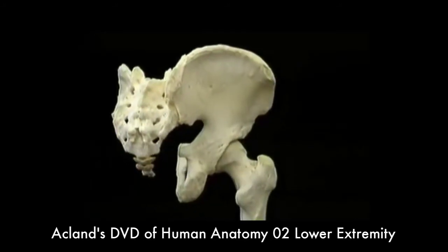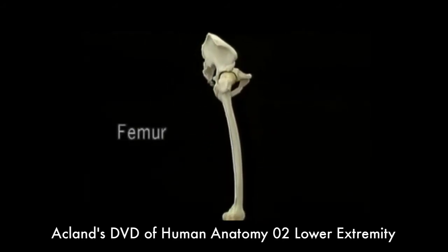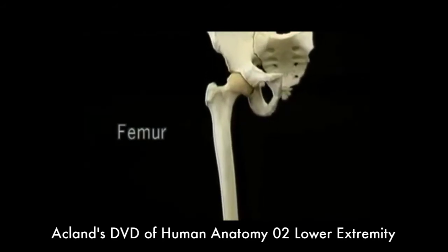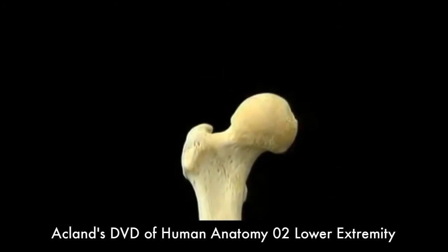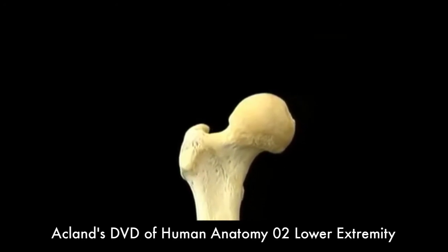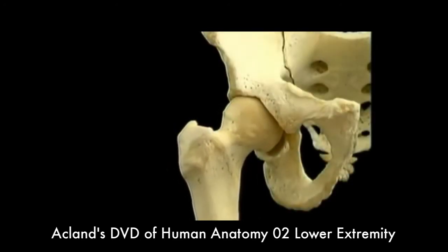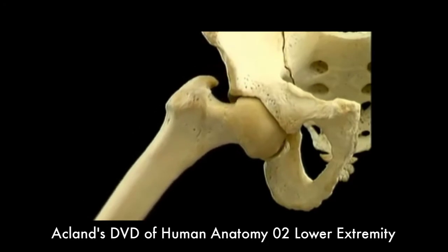Now let's add the femur to the picture. The femur is the longest bone in the body. We'll be looking at its distal end in the next section. For now, let's look at the features of the proximal end. This is the head of the femur. This is the neck. Since the head is wide and the neck is narrow, the head of the femur can go a long way in this axis and in this axis before bone hits bone.